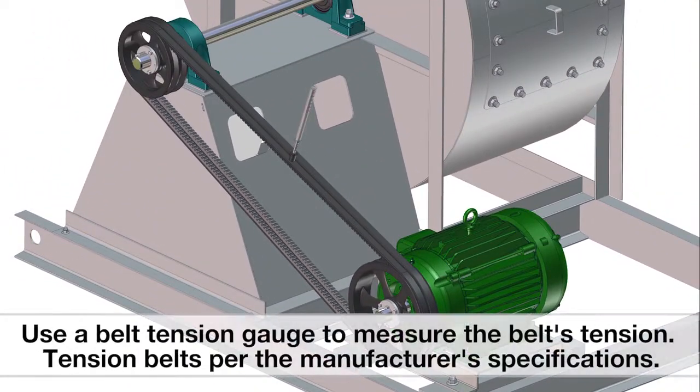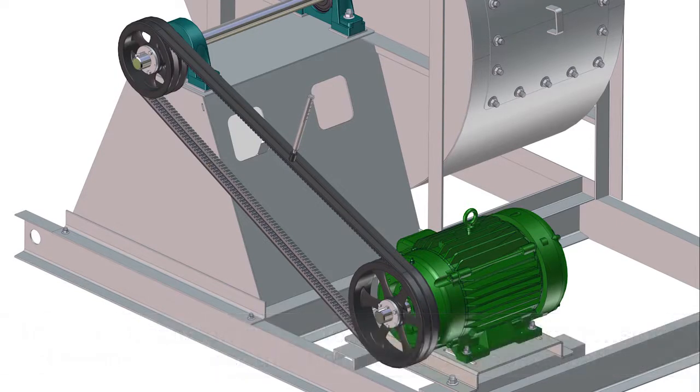Use a belt tension gauge to measure tension. You must tension the belts per the manufacturer's specifications. Verify alignment has not changed.